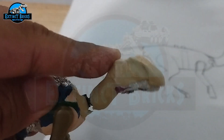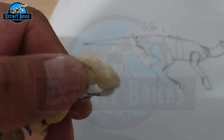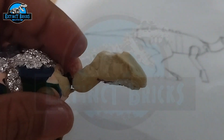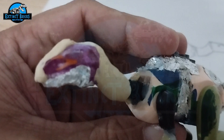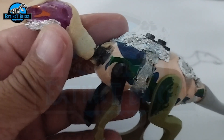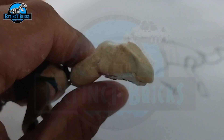Here is a rough sculpt of the head of our Secernosaurus. There's a lot more to be done, but I'm quite happy with how it's turning out. One side is half done, but the other still needs a lot of work. You can see that I've actually coated the lower jaw with some aluminum foil so that when this one dries up, I can still use the articulation of the lower jaw.